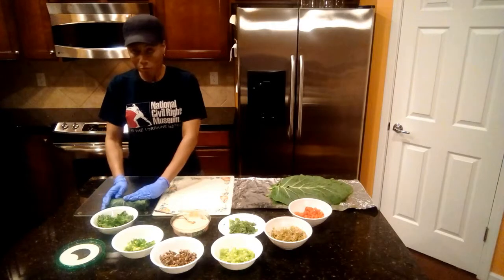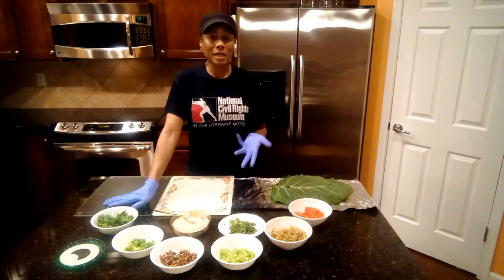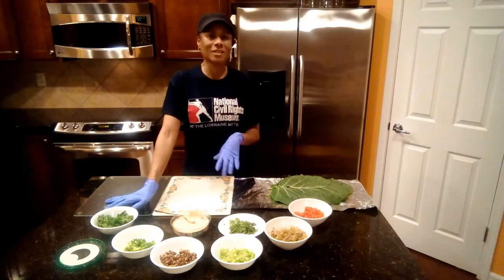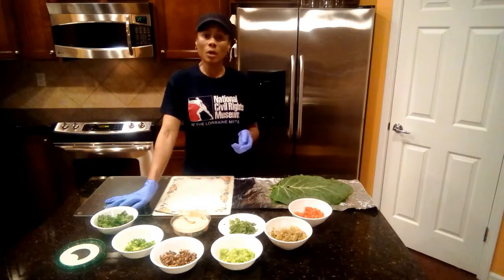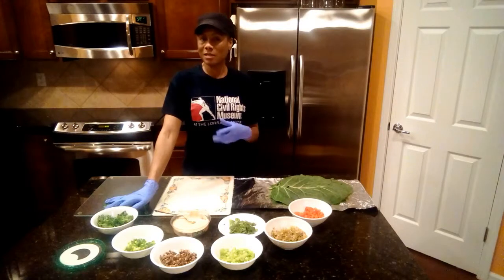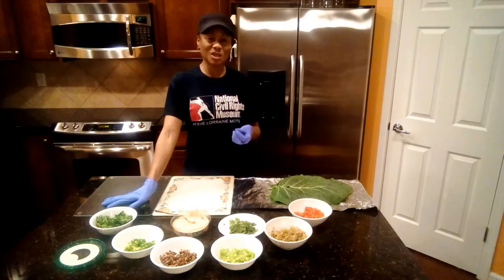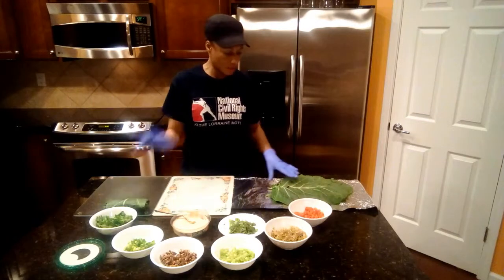The collard green wrap is basically served with whatever dipping sauce you'd like. Tonight personally — not on this video — I made a yellow bell pepper cucumber tahini sauce to dip these in. It's very good. Or if you want you can put it on, but I'm not serving these until tomorrow and I don't want them to get too soggy with the sauce on them. That's why I serve it as a dipping sauce.